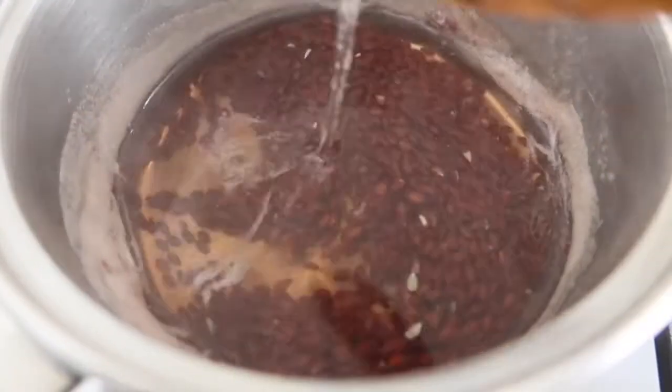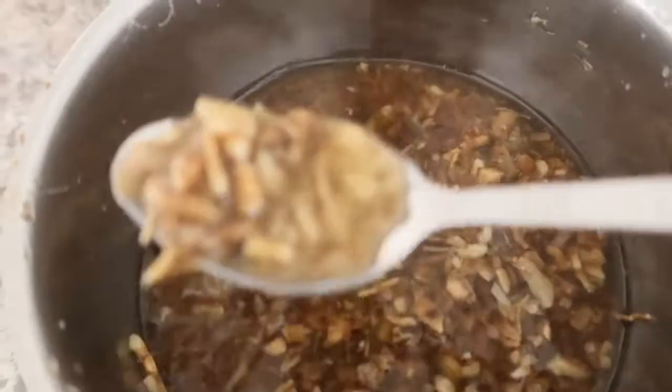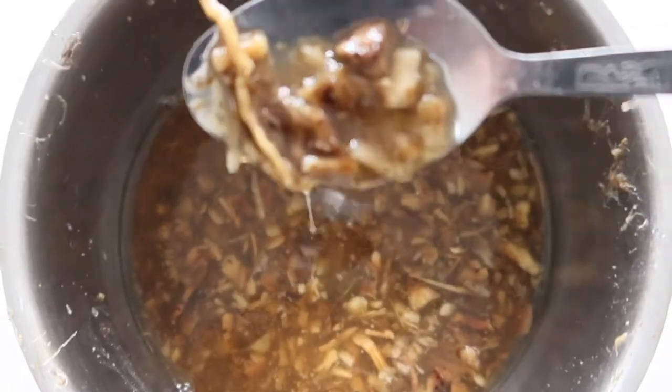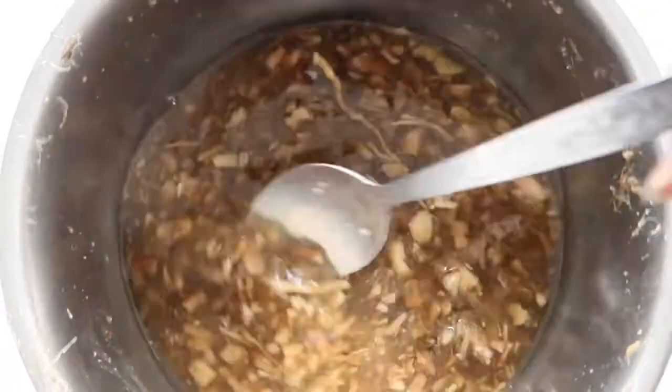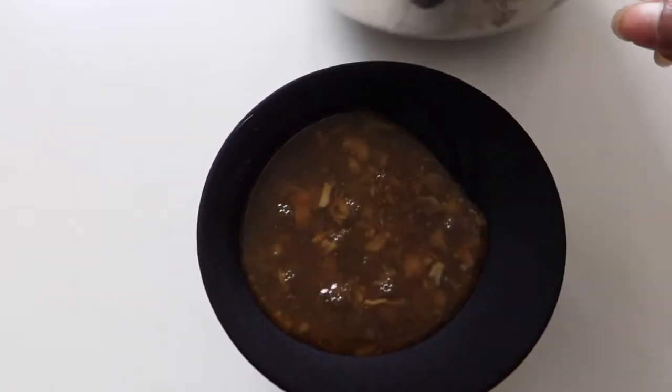I'm going to pair that up with Flexi Gel. Anytime I detangle, I always use Flexi Gel — it has become my best friend — and I always add coconut oil. Once it has cooled down, you'll see it start to thicken up and provide that nice mucilage, and then we're just going to strain it as normal.